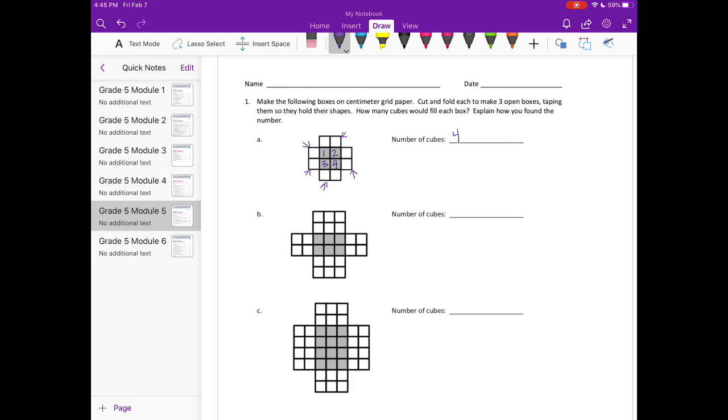The second one: you have a base of one, two, three, four, five, six — six on the base. When you fold these flaps over, notice that it has not just one layer but two layers. So you'll be able to fit six on the bottom layer and then another six on top.